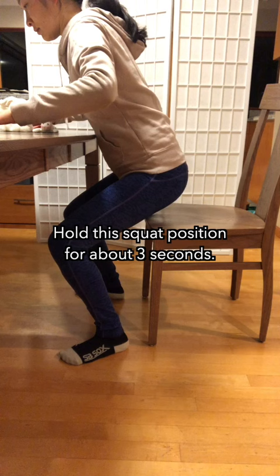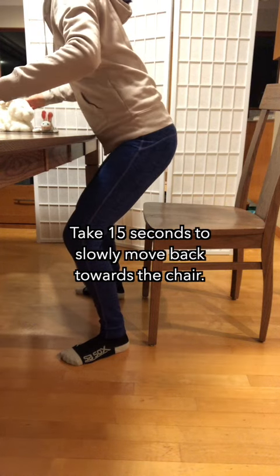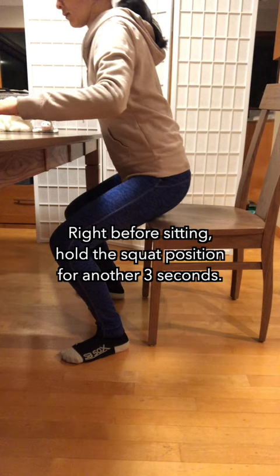Hold the squat position for about 3 seconds. Take 10 seconds to slowly stand up. Take 15 seconds to slowly move back towards the chair. Right before sitting, hold the squat position for another 3 seconds.